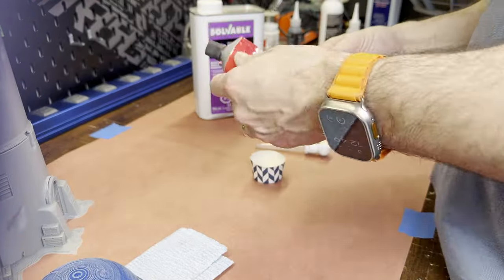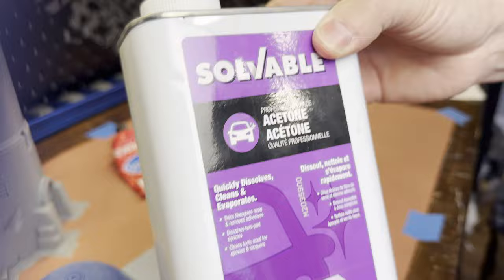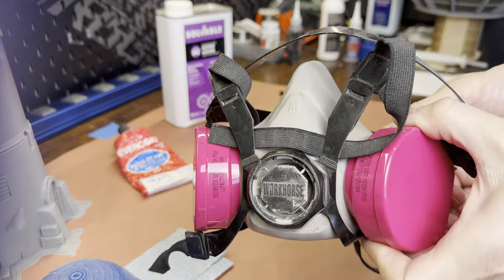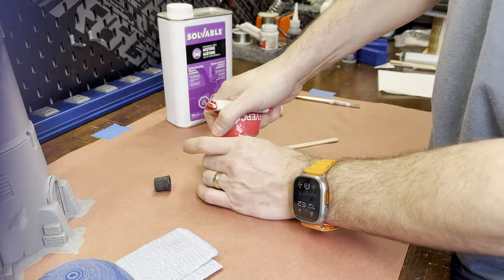Now to combine the putty and acetone. Start by adding the putty to a container, then add acetone until the mixture is a thick paint consistency. Acetone gives off strong fumes — I'll be wearing a respirator with charcoal filters, at least until it's all evaporated. I suggest using a paper or metal container, as acetone can dissolve certain plastics.